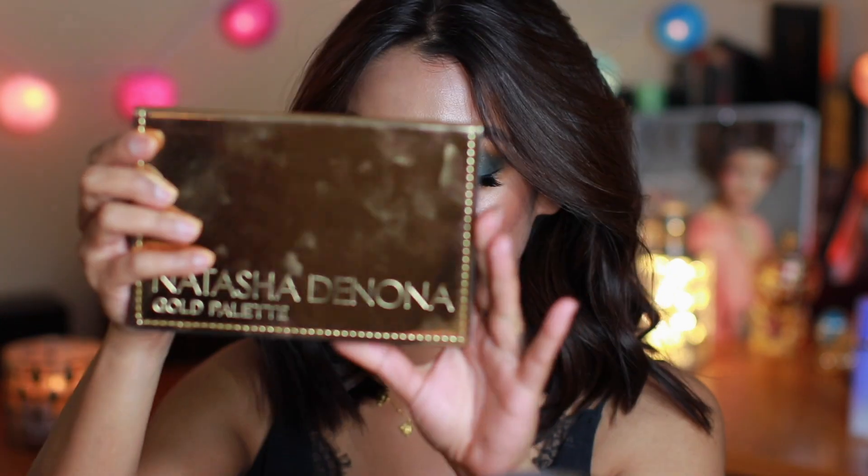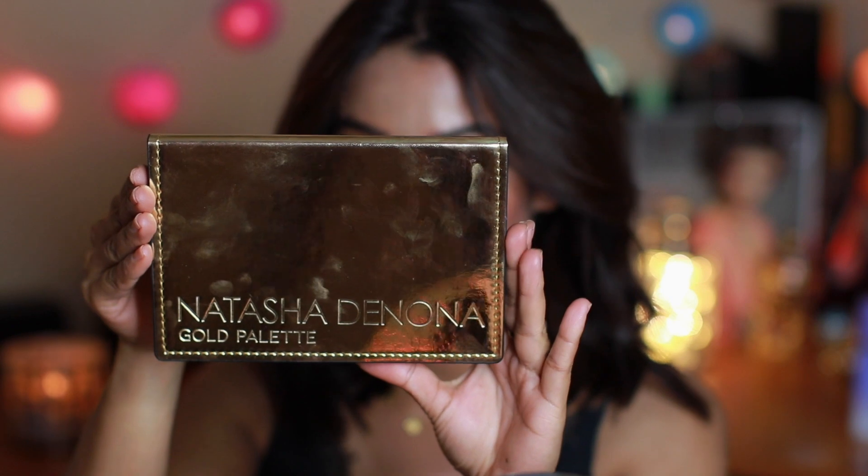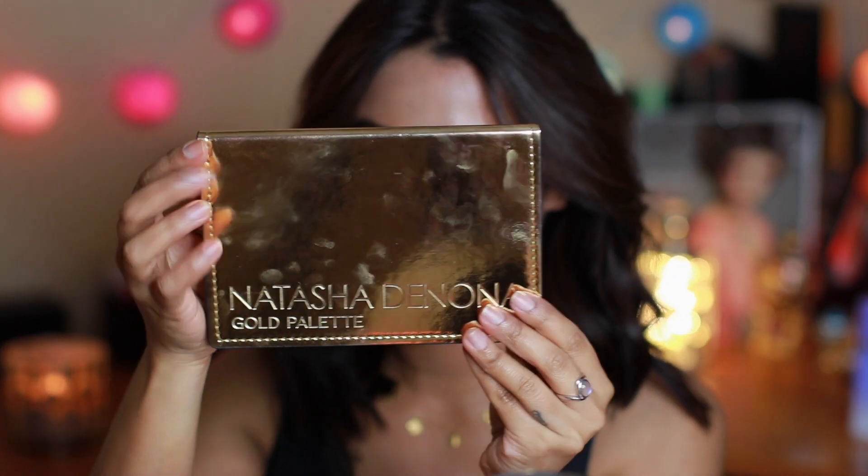Today I have created this look right here for you all. This is very — how do I describe this — I got inspired when I got this palette in hand. This is the gorgeous Natasha Denona Gold Palette.